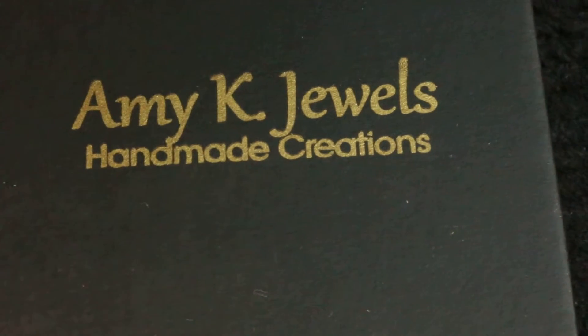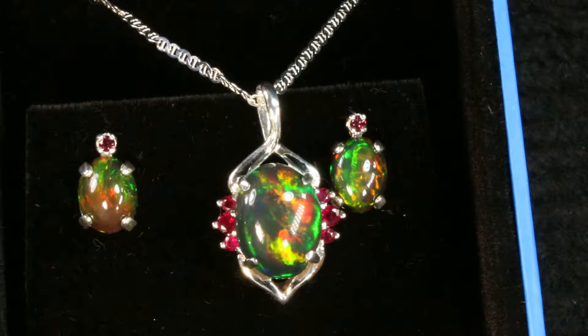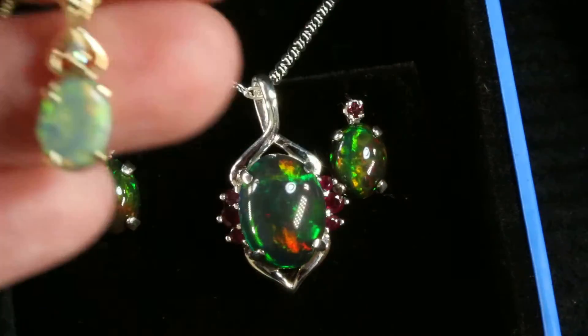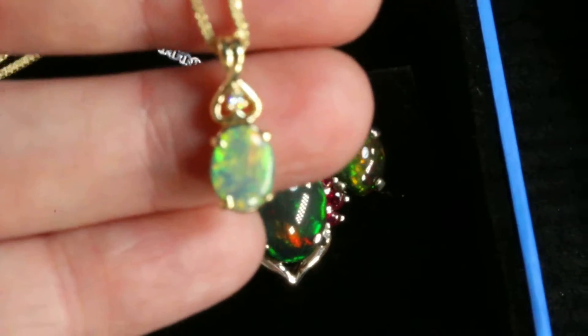It says Amy K Jewels Handmade Creations on the top of the box and it has black velvet on the inside, and then it is wrapped in a black velvet pouch. It's a very nice presentation, and there's a spot right there for earrings if you want to get matching earrings.